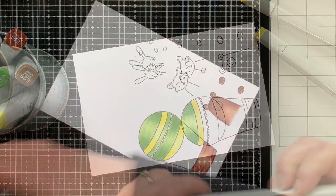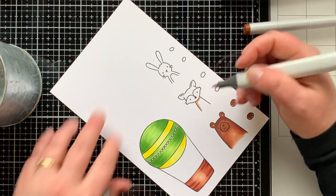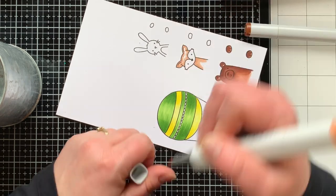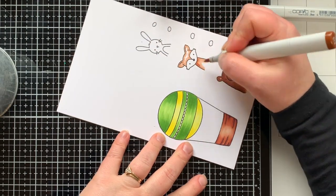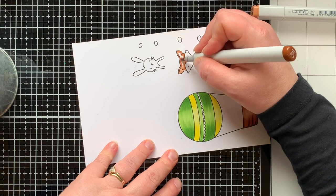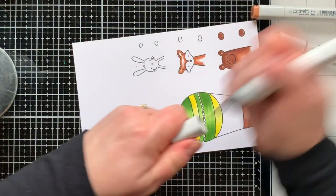I repeated the same exact coloring style for the basket as well. Now for the fox, I'm using three shades in the E family — E13, E15, and E19 — coloring from lightest to darkest, then going backwards. Once I finish my darkest color, I go back to my medium and back to my light to get a smooth blend. For really small images I sometimes only use two colors, or even one — it just depends on the size of the image.